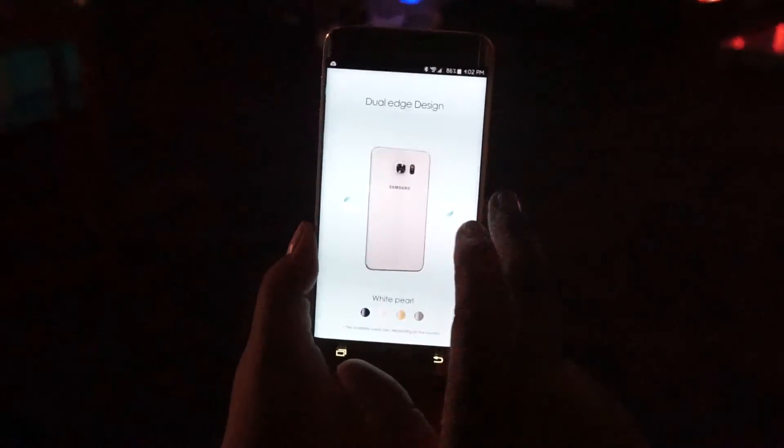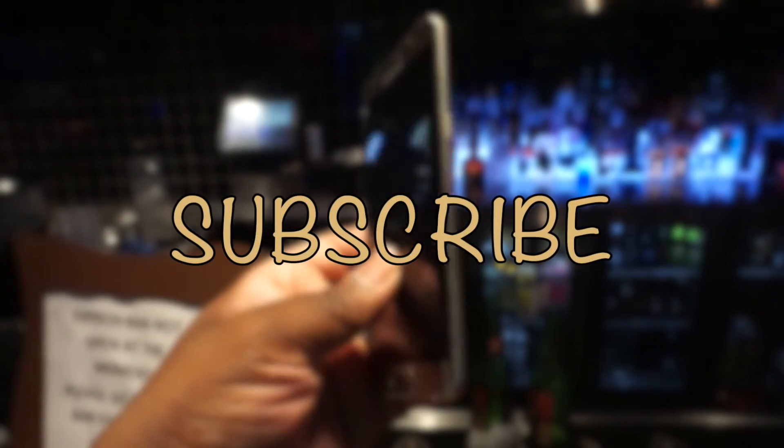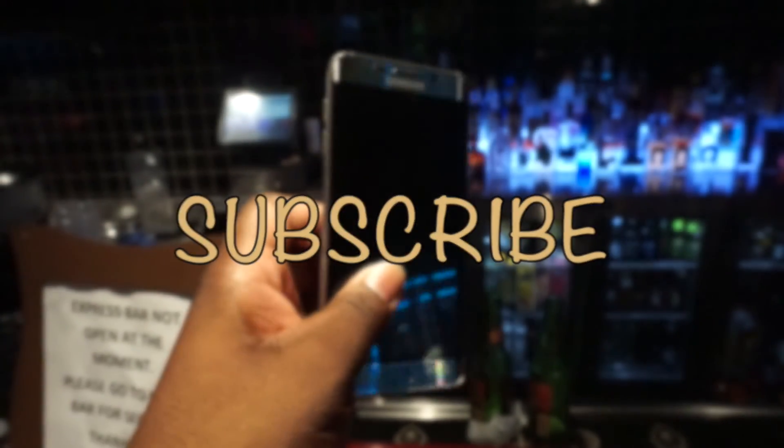This device just shows Samsung is not afraid of taking chances, and in this case to me it's definitely paid off. If you liked the video, thumbs up and subscribe.